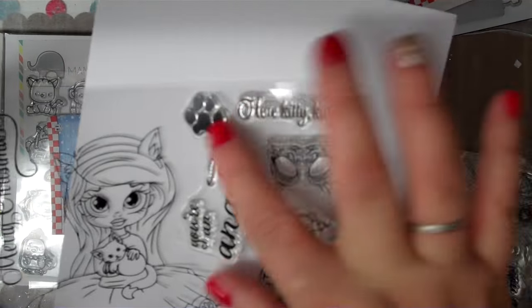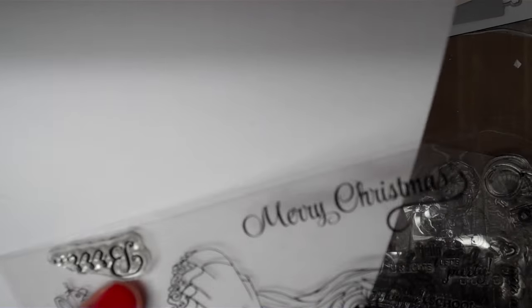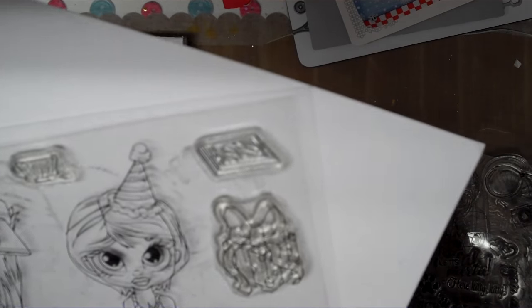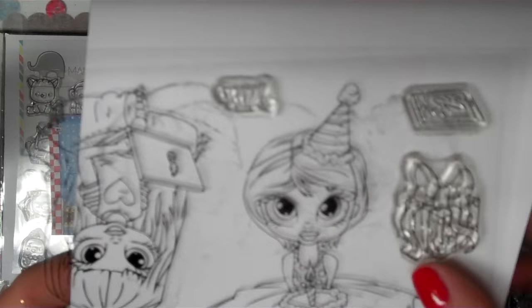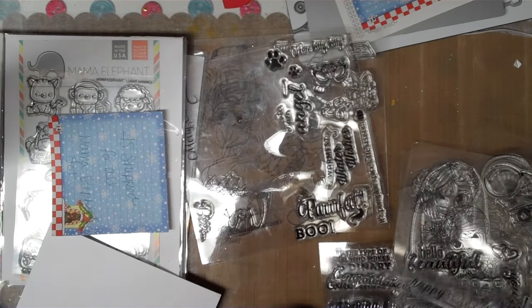Then there's a bunch of accents on this sheet. 'Here kitty kitty,' little paw prints in two sizes, a little kitty mask. 'You're an angel.' A little mouse. 'It's pumpkin spice latte season.' 'Warmest winter wishes.' 'Perfect.' 'Boo.' 'Burr.' A little gift present. Something that's either a moat or an iPhone. A little teacup with a teabag. A little coffee mug. And a cutie little accent pig. You're going to get all of those.